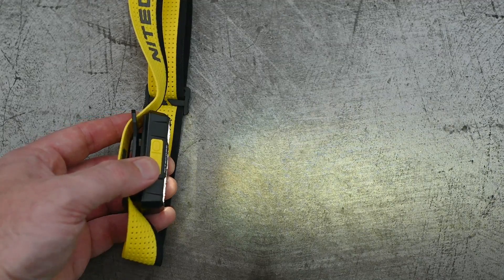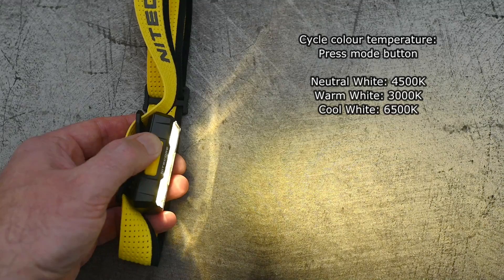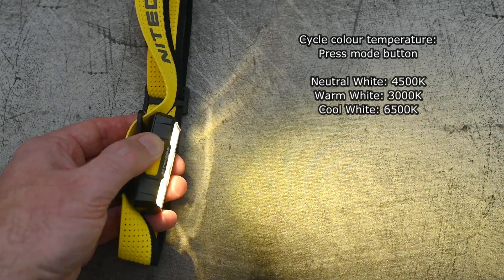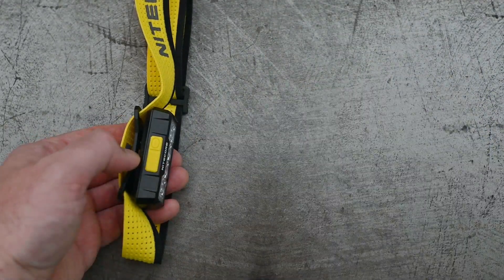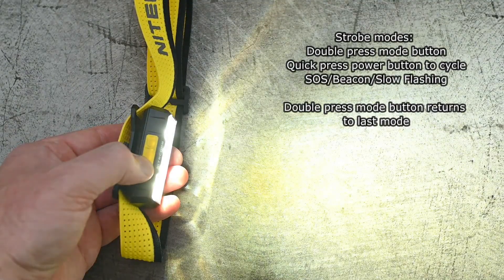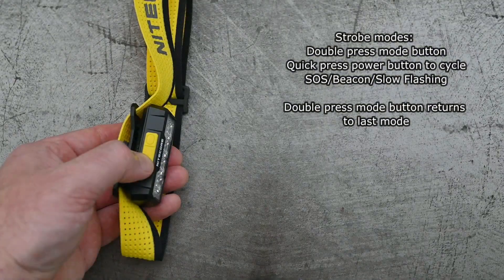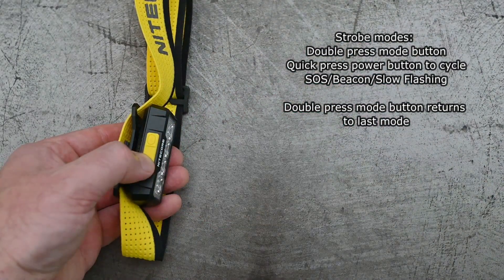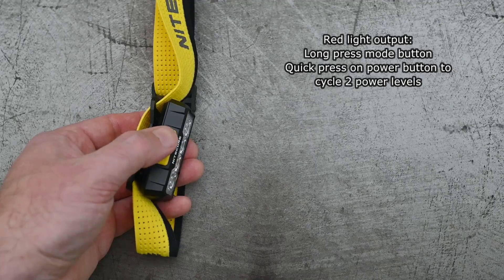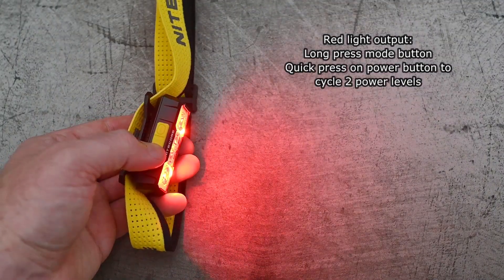When it is on, just press the mode button on the left to change through the neutral, warm, and cool white. A double press on the mode button takes you into your strobe modes — you have three of those. Just another double press will take you back to the last mode you were in. They can be useful for emergency use; you've got the SOS, a beacon, and a slow flashing which is in the red LEDs.